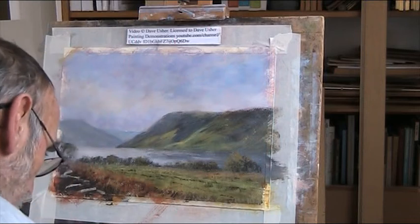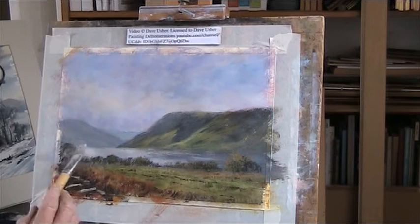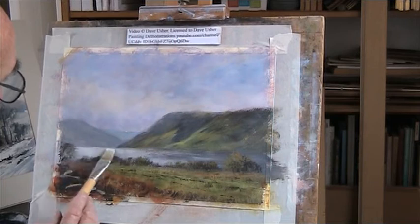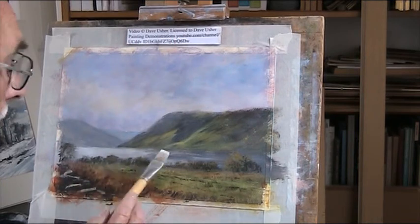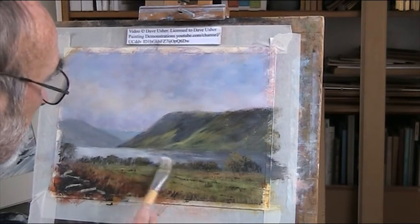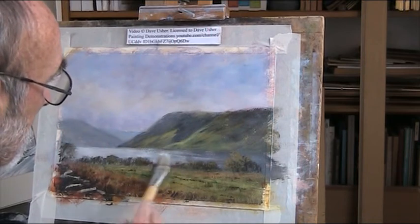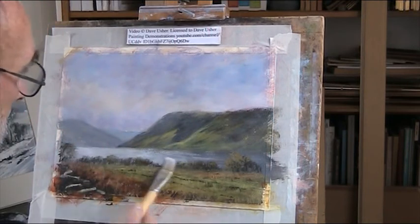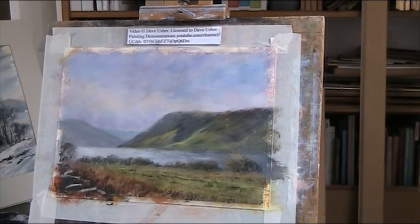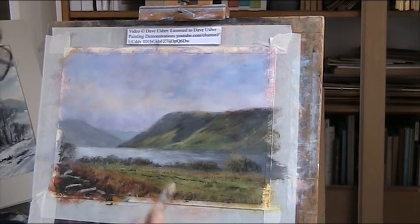Big blue - just a touch of blue. I've always got back under my colours. Going into there. Maybe I could stun it with a little bit of a greeny colour.